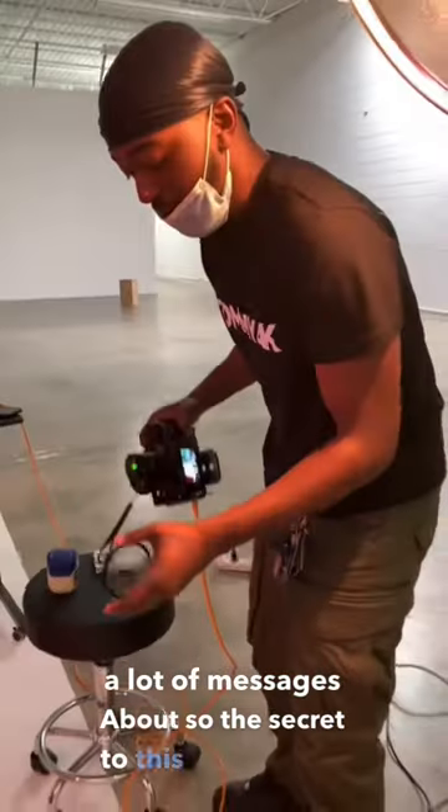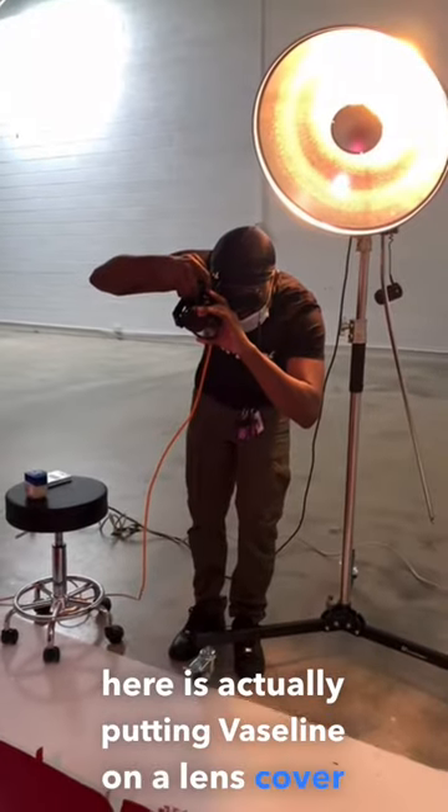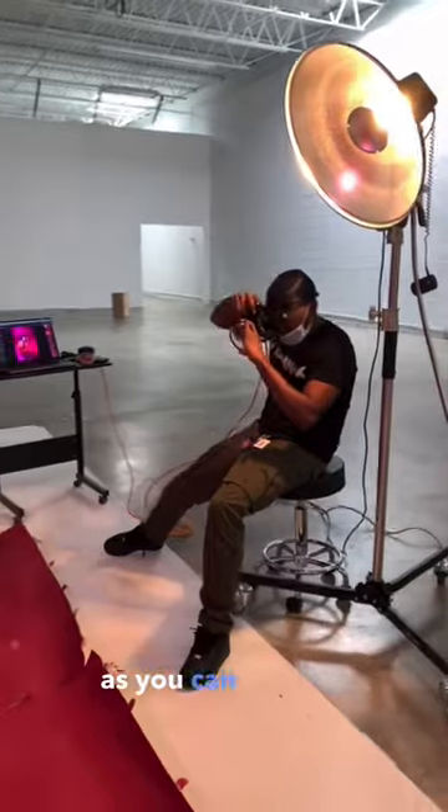So the secret to this photo right here is actually putting Vaseline on a lens cover. For this photo, as you can see right here, I'm applying Vaseline to the UV filter. And what that does is it gives these photos a very, very dreamy look, as you can see.